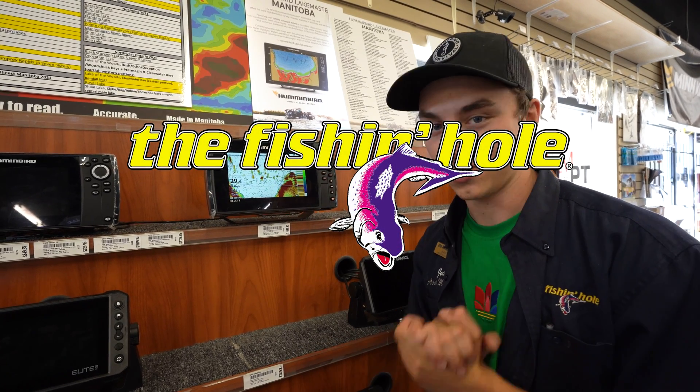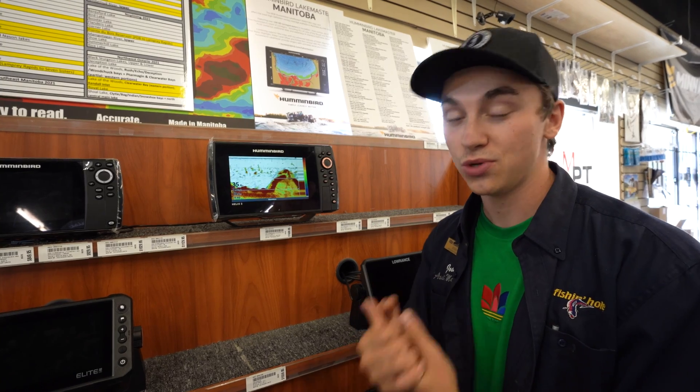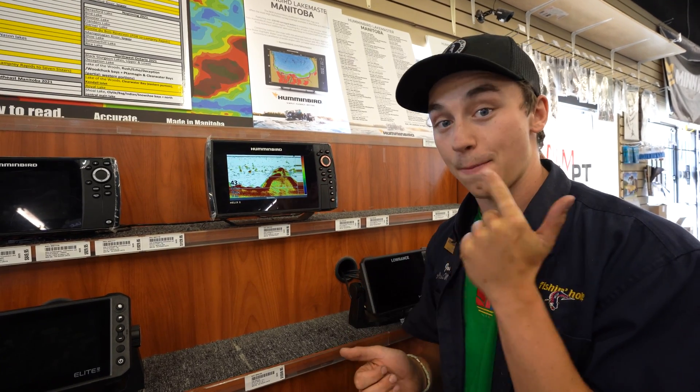Hey guys, Josh here from the Fishing Hall. Today we're going to be talking about Humminbird Electronics and the differences in their 2D SwitchFire: clear mode, max mode, and what is CHIRP sonar.